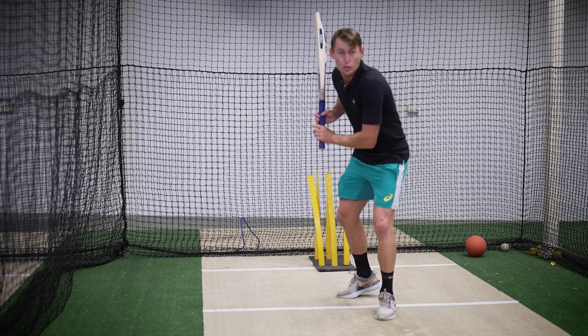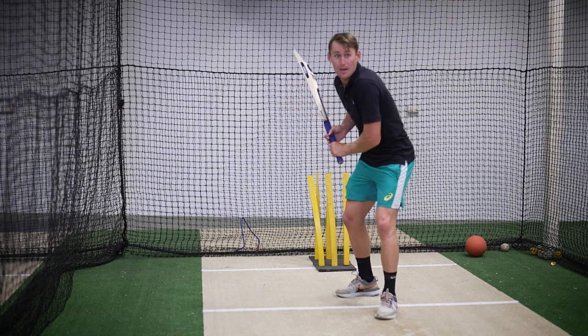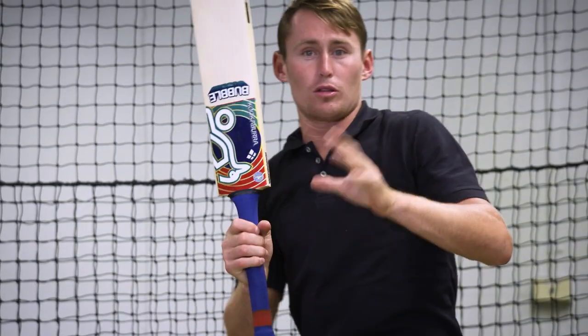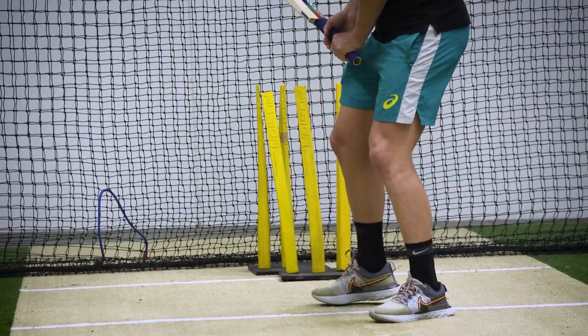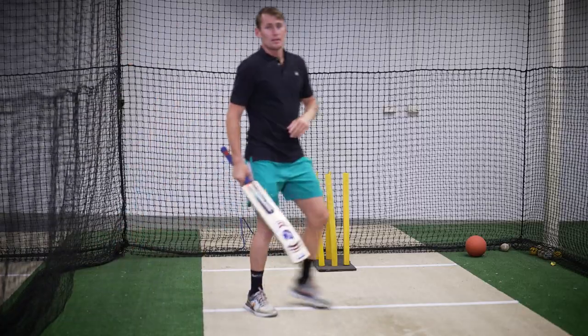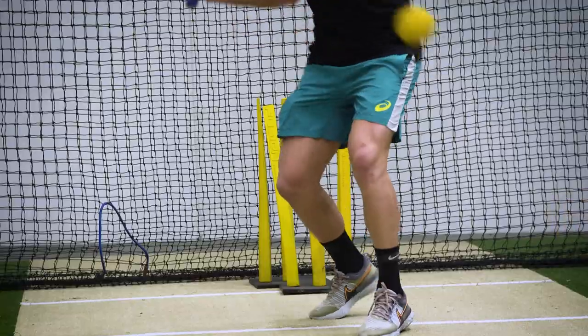From here - forward weight, then back - now the hands go up and you go. That's what it looks like.